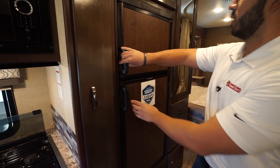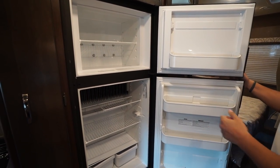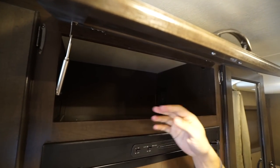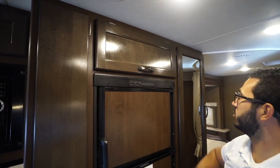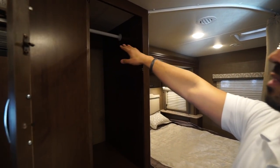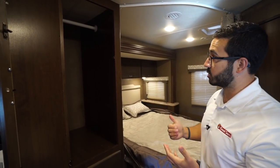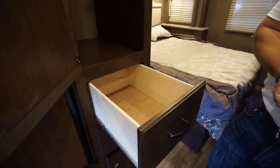Moving over a little further is your fridge-freezer combo. Open that up — you can see plenty of room with a couple of drawers right down below. This unit runs off both propane and electric and has automatic switchover. Up top is more storage, and because it opens overhead it has a strut there for easy one-hand operation. Coming around the other side, you'll see the hanging rod because this is your wardrobe — a great spot to hang your clothes. There are actually a couple of hanging rods in here, plus two drawers right underneath.